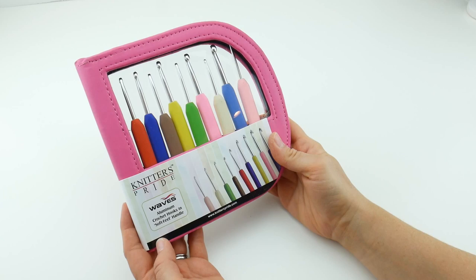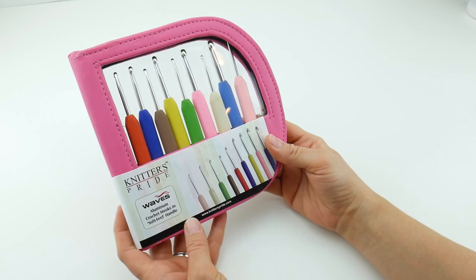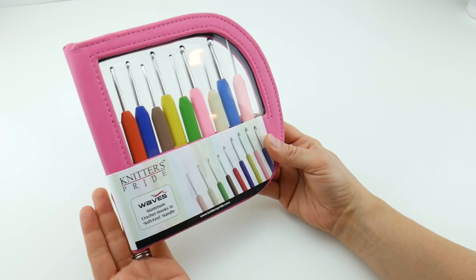Hi everyone, it's Jennifer from Fiber Flux. In this video we're going to be taking a closer look at the Waves Aluminum Crochet Hook Set from Knitter's Pride. This is a really fun and, as you can see, very colorful crochet hook set.